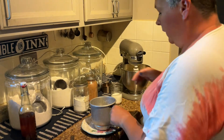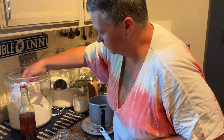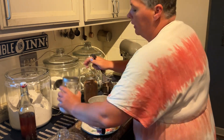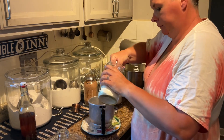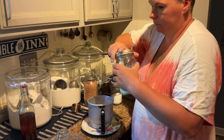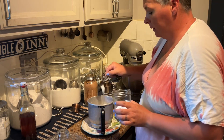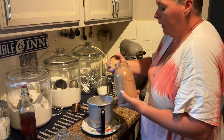For the dry ingredients you're gonna need one cup of flour, a teaspoon of baking soda, a teaspoon of salt, and a half a cup of cocoa powder.